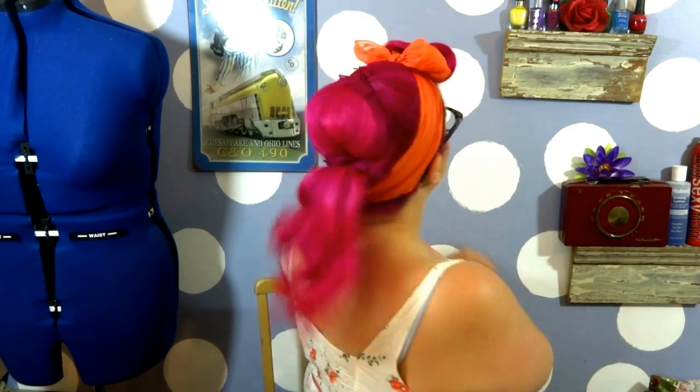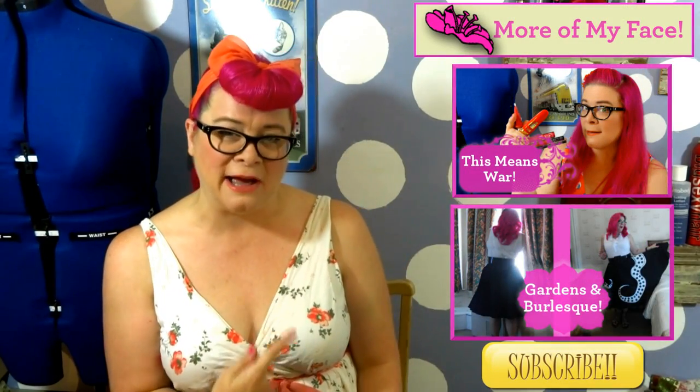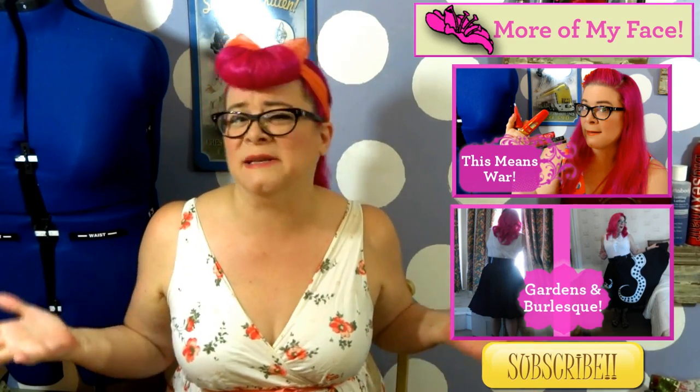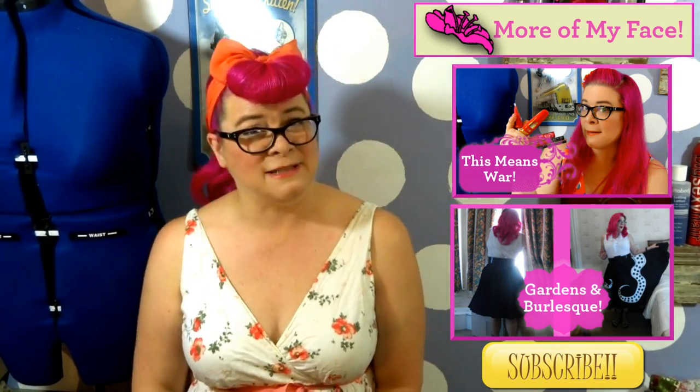That is our back-to-school bumper bang look! I hope you guys really enjoy this look — I think it's absolutely fun, and as we've discussed before, who doesn't like a ponytail. I'd love to hear from you in the comments below — let me know what you thought of today's hair tutorial and what your favorite method of bumper bang execution is. If you're new, go ahead and click that subscribe button — it's completely free and will let you know when we post new videos so you don't miss a minute. I hope you guys have a great day and I will see you soon!